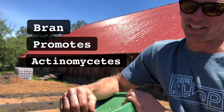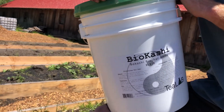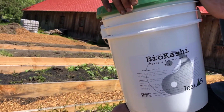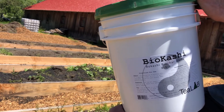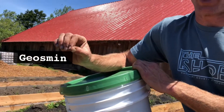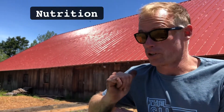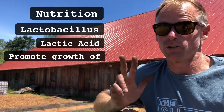The last thing is that the bran in the bokashi promotes the growth of actinomycete bacteria. Those are the white fuzzy bacteria that you see in soil after you put in bokashi. If you were to break that soil up and smell it, it has that nice sweet earthy smell — that's the geosmin smell, the chemical geosmin. So we put bokashi in for nutrition, for the lactobacillus and the lactic acid they produce, and lastly to promote the growth of these beneficial actinomycetes.